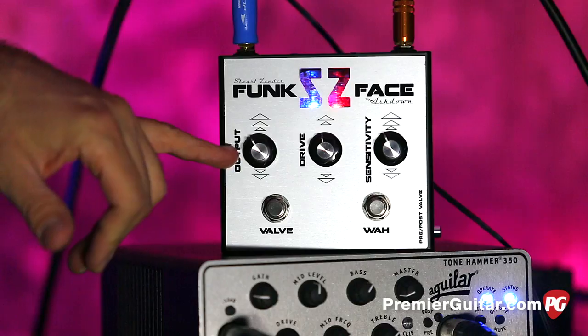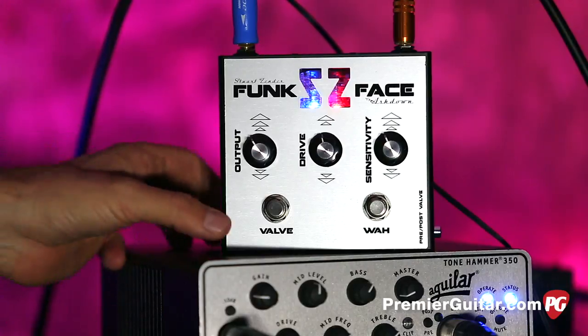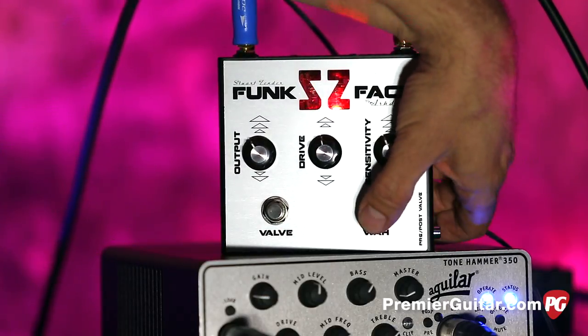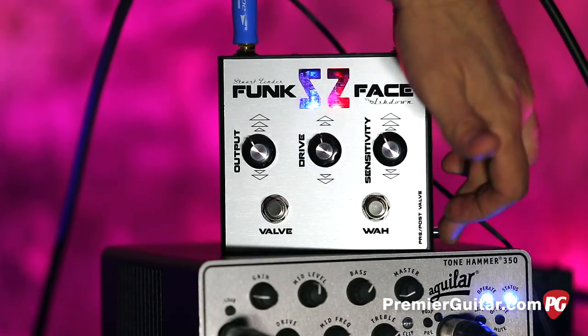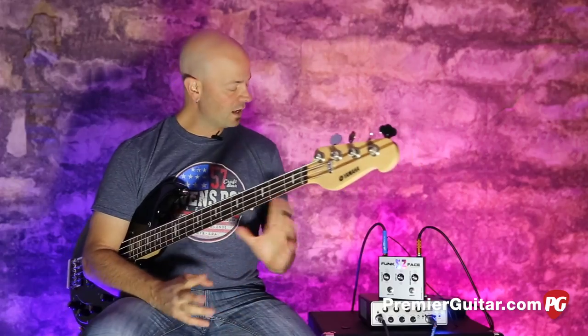It's very simple. Here's your output. This is your drive for the valve drive section. And this is the sensitivity for the wah. These can work independently from each other. You've got blue and red. And then one fun little feature over here, so discreet.